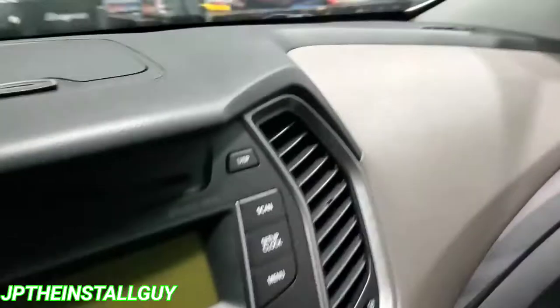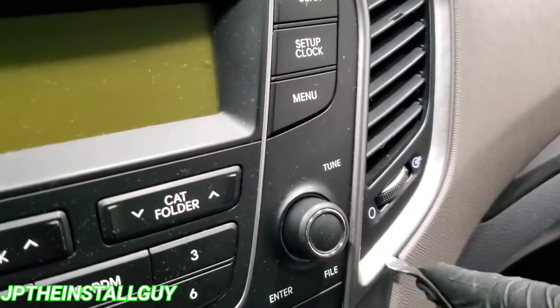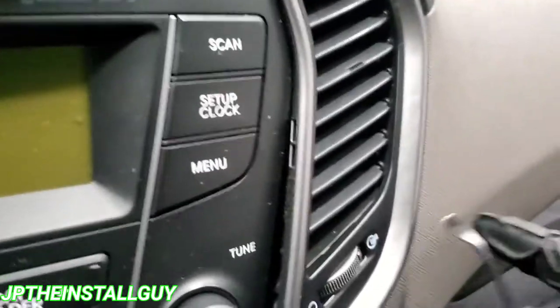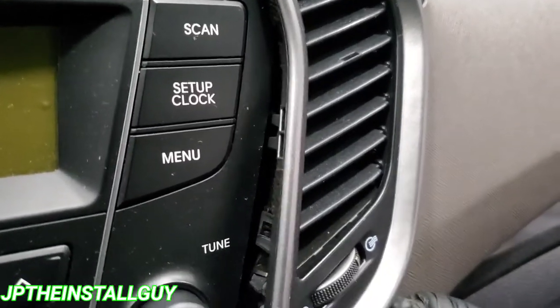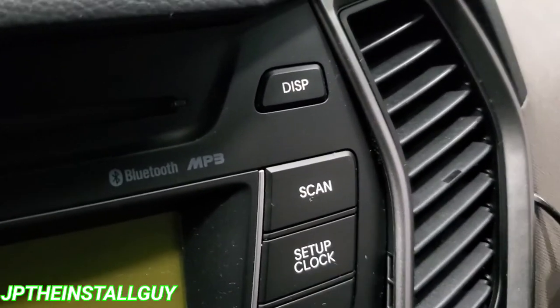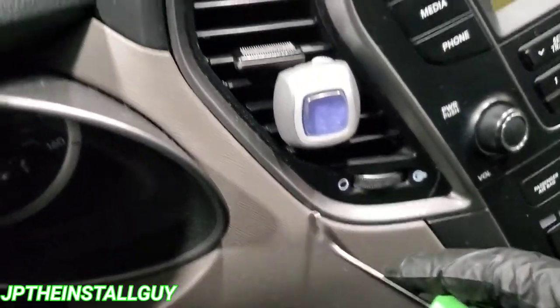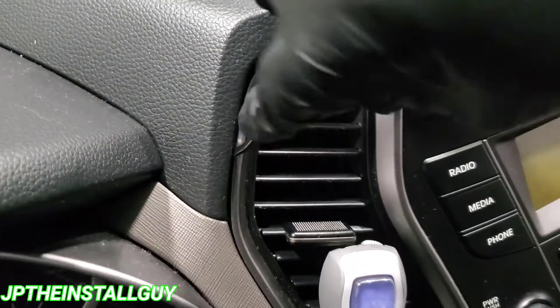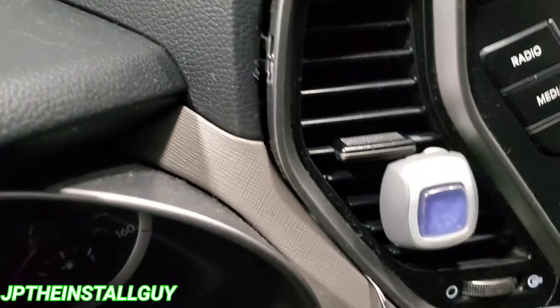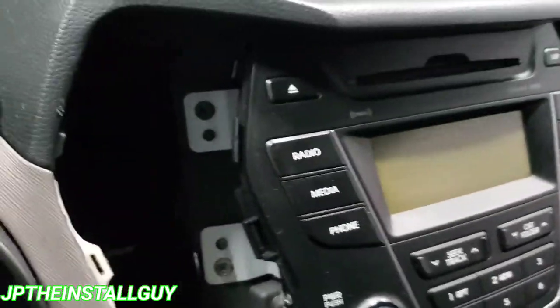What we want to do is take our flat profile tool and come over here because we've got to take these vents out first. Come right here at the bottom and pop it out as much as we can. Gotta be careful. We're gonna try from the top — there we go, and we didn't crack anything. Cool, that's the type of install I want.